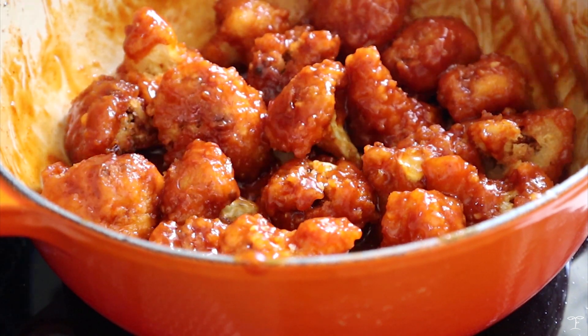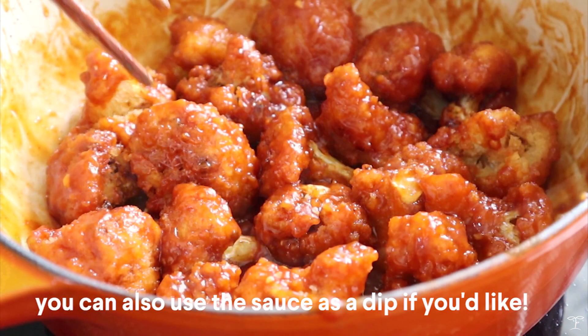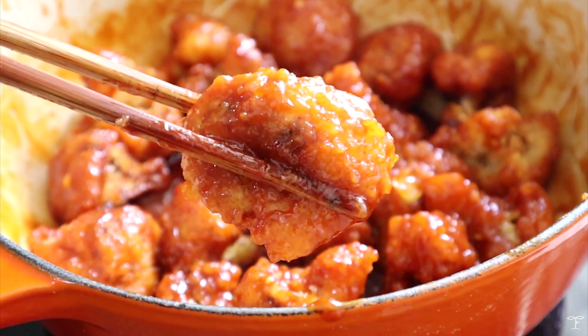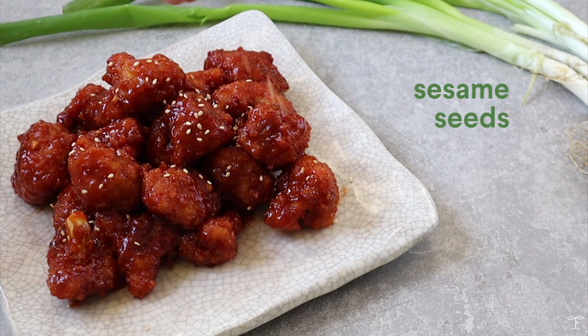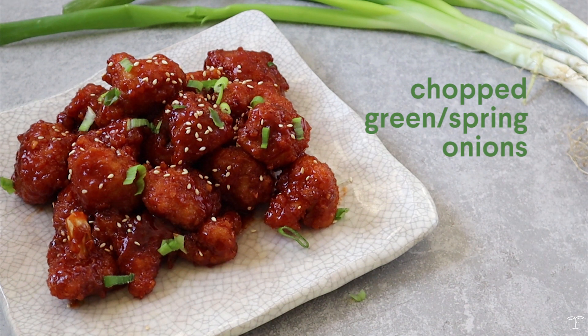I was super excited to eat it! Transfer it to a plate and enjoy it as is or with some rice or noodles. I added some sesame seeds and green onions, which is totally optional but I love the added color.